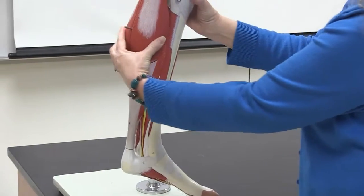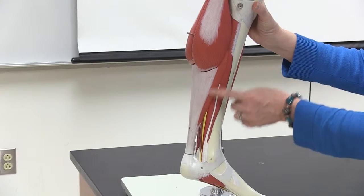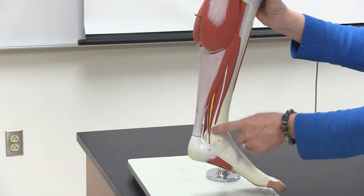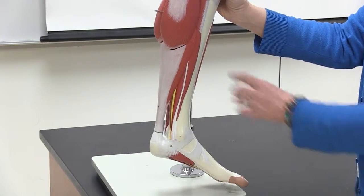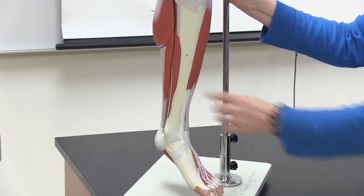Coming around to this side, we see again gastrocnemius and a piece of the soleus. The next muscle here is hallucis. And then we're back to the tibia bone again on the anterior side.